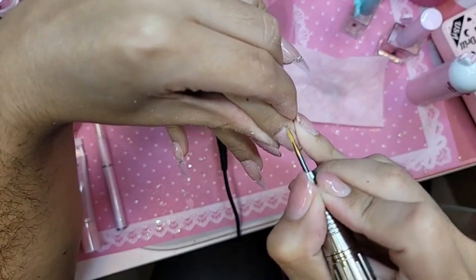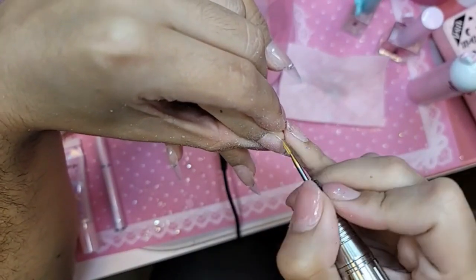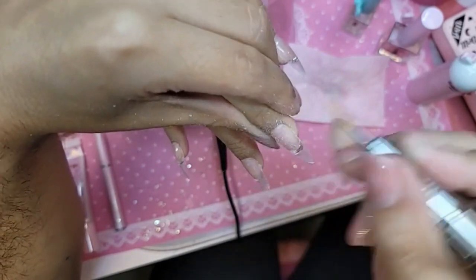Did you get our makeup sponge and our eyelashes? They are to die for and they're only $5. They're vegan mink as well, so they're completely synthetic — no animals were used, and hypoallergenic too.